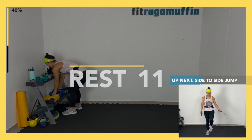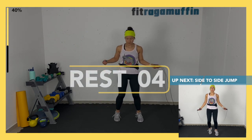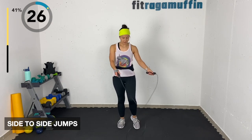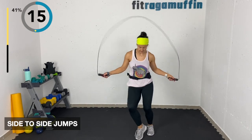Side to side jumps. Without the rope, side to side, low impact. With the rope, hopping side to side — I'm landing a little more on one foot. It's kind of a heel-up landing, slightly exaggerated, but that's the feel. Take a break any time.